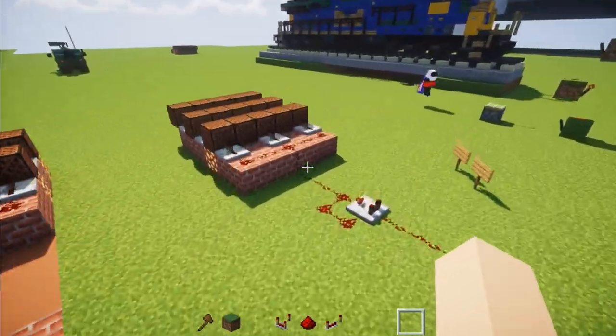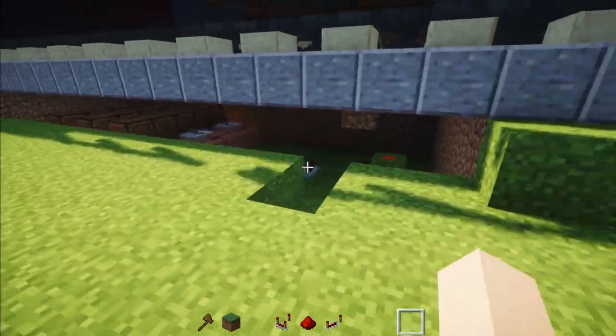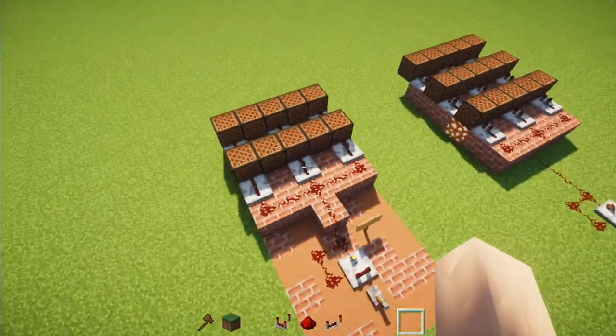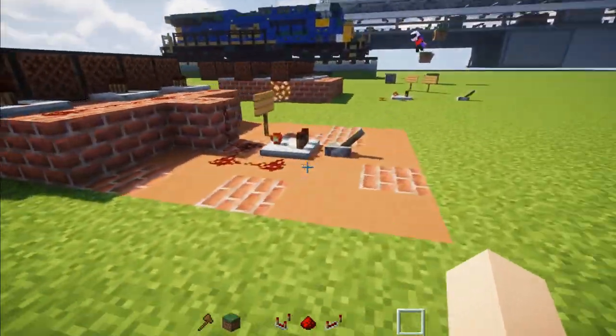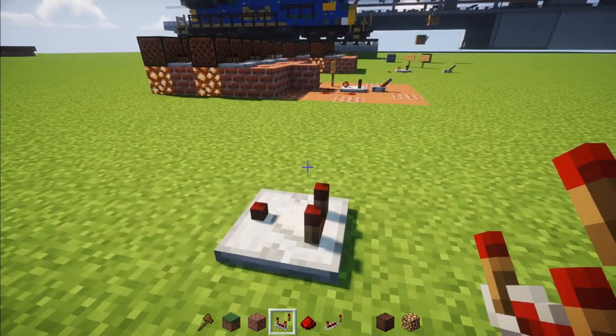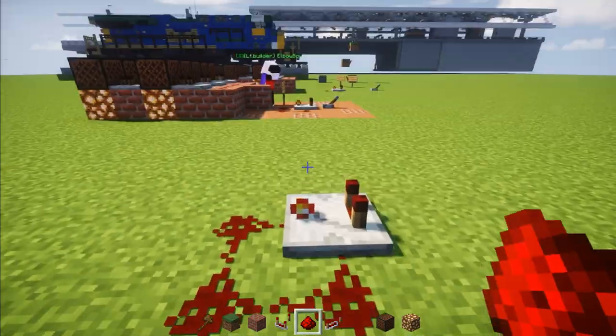To actually build one of these horn systems, you're going to have to dig a hole underneath the locomotive so that you can fit everything in, and then you're going to fill in with this block. So let's start off right here — first place a redstone comparator down.